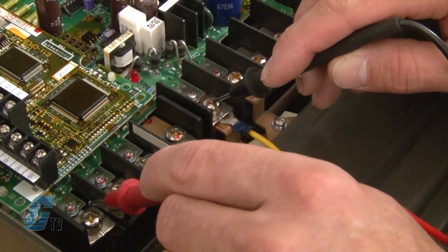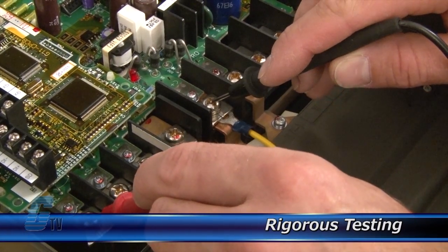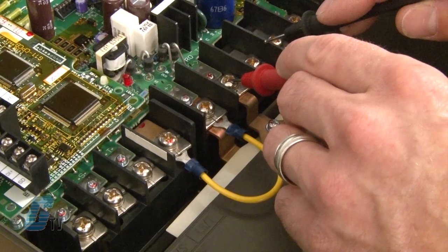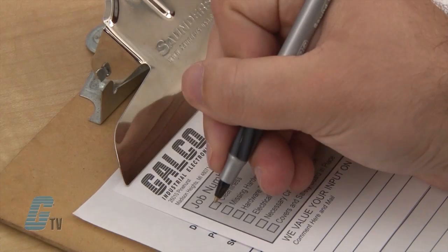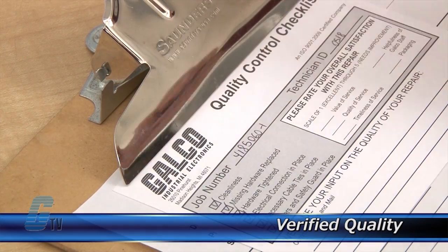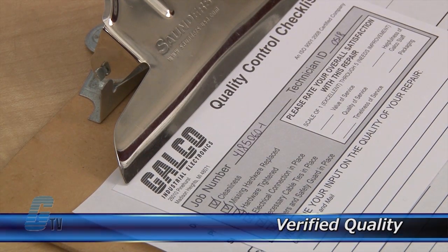Completed standard repairs are tested and verified in a simulator to assure long-term performance needs after reinstallation. Every repair must pass up to 4 levels of testing and 3 levels of quality control before it is sent back to you.